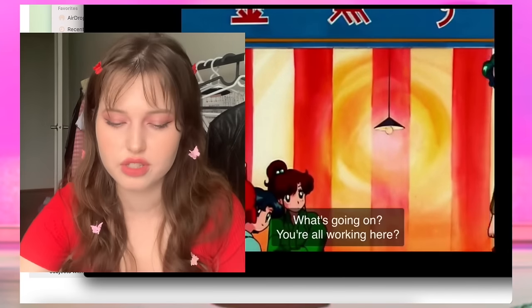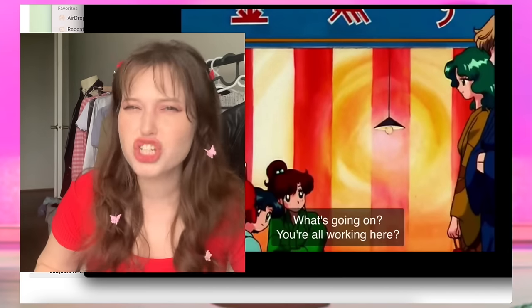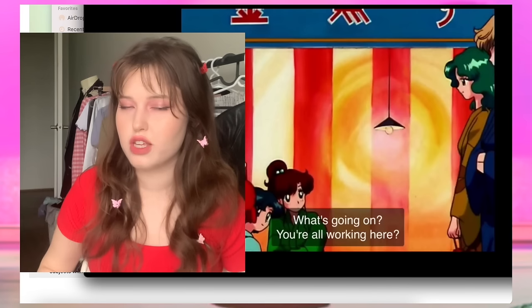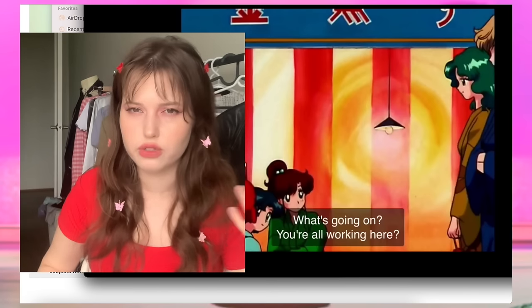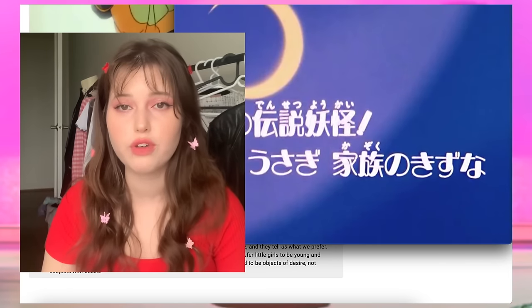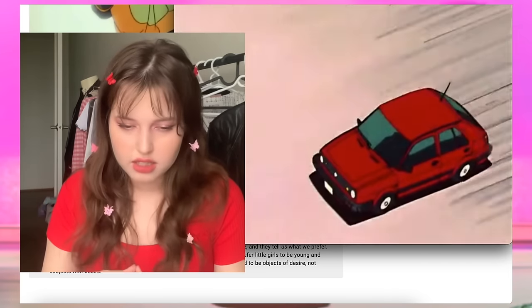Weird masculinity issues and characters having questionable morals entangled with those issues. There are a few examples that illustrate my point really well. Usagi goes on a vacation with her family and she has the Tuxedo Mask...